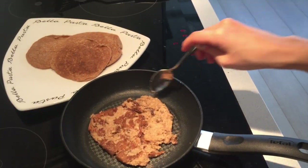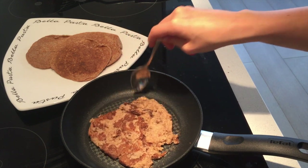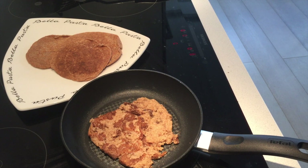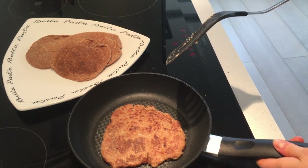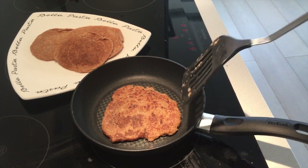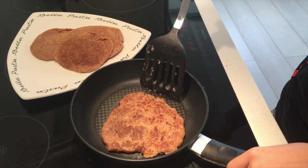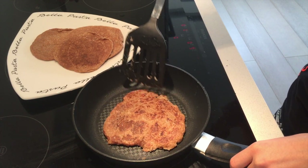It doesn't stick that well, but oh well, we'll manage — things happen. I'm kind of getting there. Not a very ideal pancake shape, but who cares!